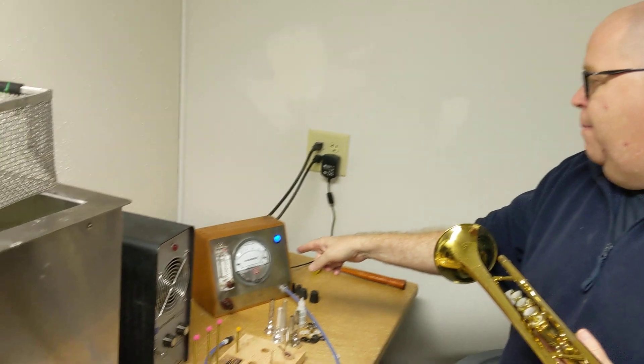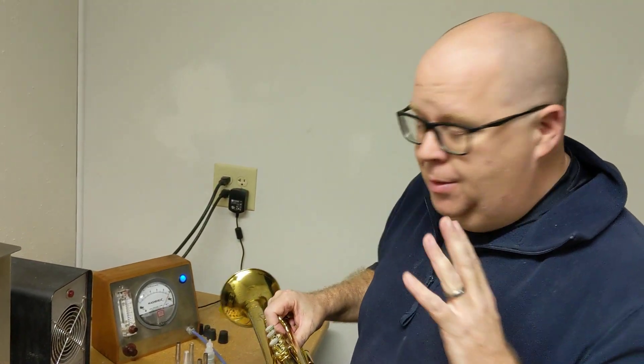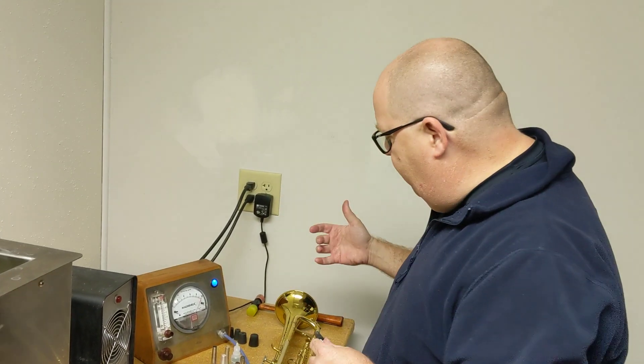We have a tool here called a magna helic machine. It's primarily used to measure leaks in woodwind instruments, but you can also have tons of great applications for brass instruments. What this does is it measures the blow-through response in an instrument.